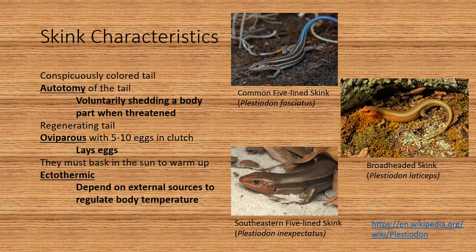Here are some different skink characteristics. They can have a conspicuously colored tail, and autotomy of the tail — autotomy meaning that they can voluntarily shed a body part when they are threatened. They can also regenerate their tail.